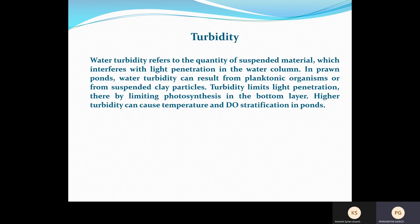Next is turbidity — the quantity of suspended materials. In RAS, the protein skimmer, drum filter, and mechanical filter segregate suspended particles from the water, keeping the water column visibly clear. Turbidity will not have much effect in RAS culture.